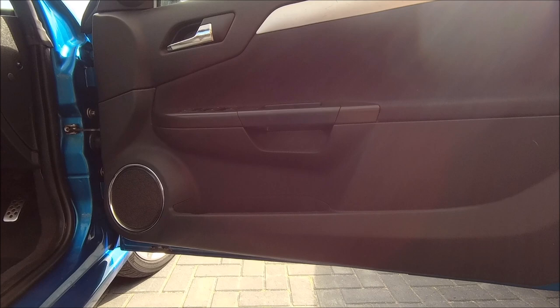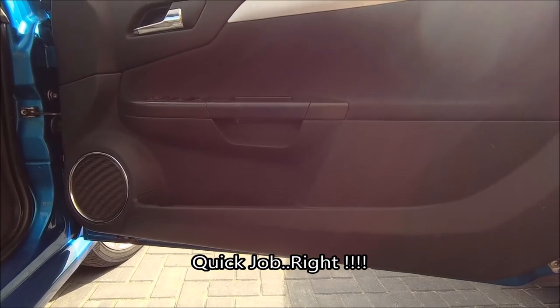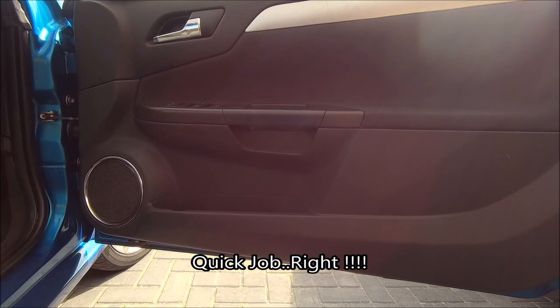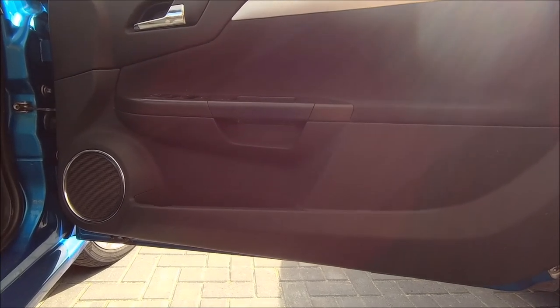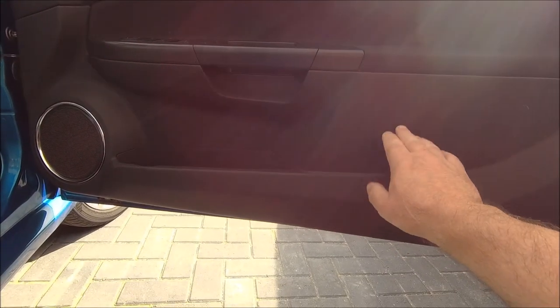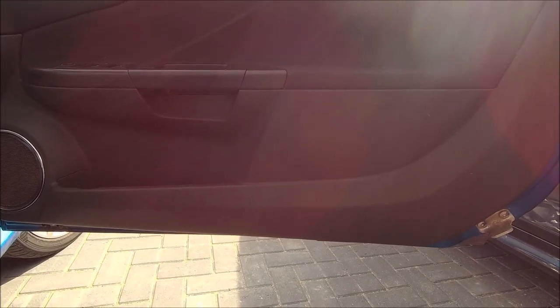Hello internet, no fancy intro, just a quick job today on the Tigra. As I've said before, the windows don't work properly and it's the comfort control module or something gone, so today the panel's coming off — let's have a look behind here and see if anything obvious comes to sight.